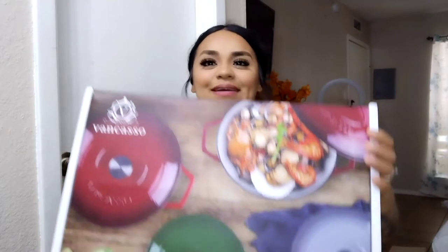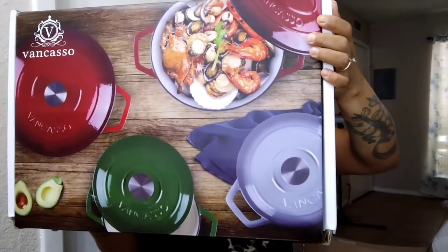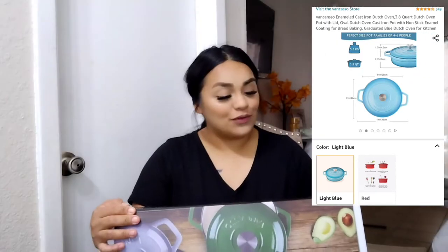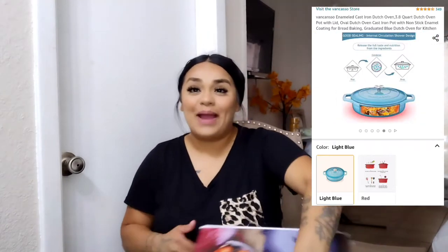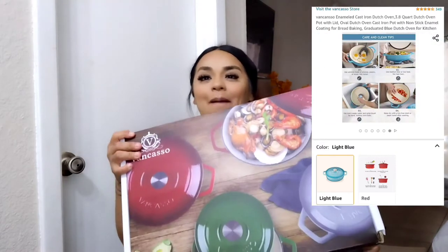This is so beautiful. The brand is Van Castle — I have worked with them before. They have the best dishware sets, every single thing. I'm going to put a screen recorder here so you guys can get an idea of what they have. They sent this over to me. This is an enamel cast iron Dutch oven with a lid. This is 18 pounds of cast iron. It is beautiful.